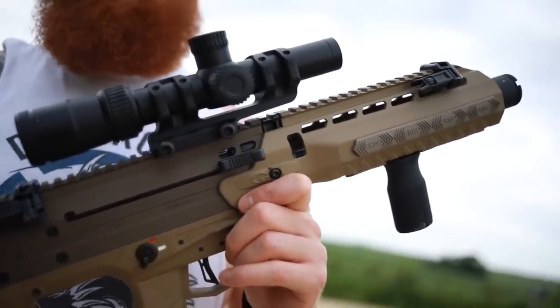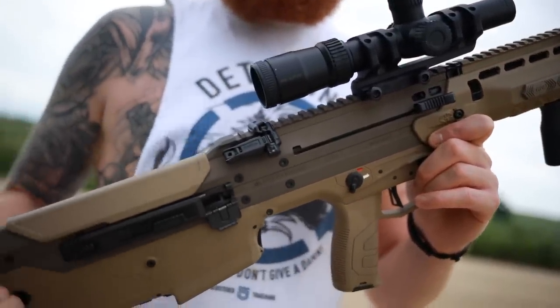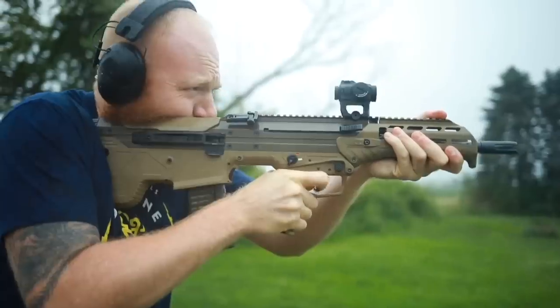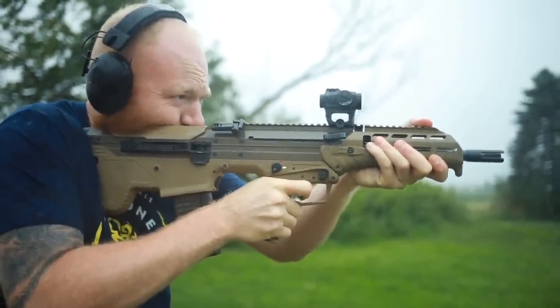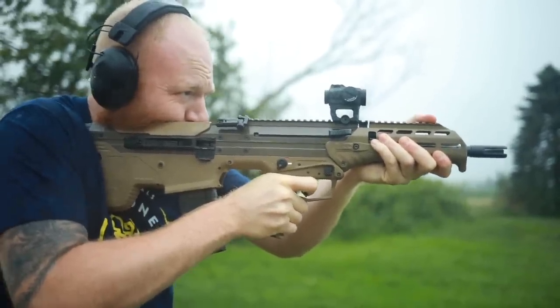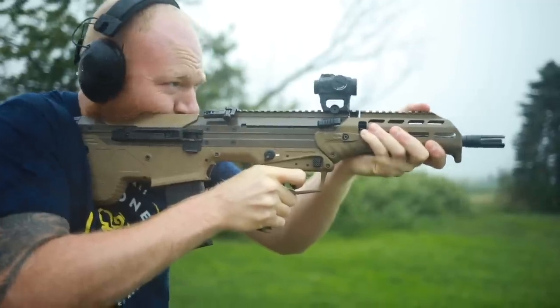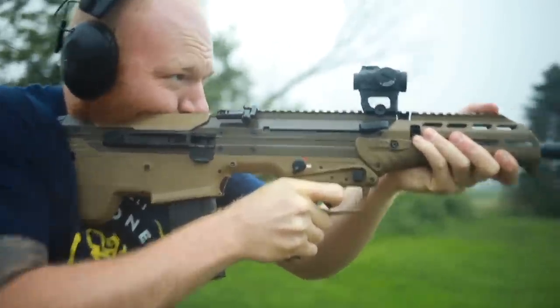That makes it actually a little bit shorter than my MK18 while having a six-inch longer barrel. If you're going to run something like 5.56, which is very velocity dependent, that's where the bullpup really shines — you still have that velocity and range, but in CQB distances your barrel isn't getting caught up on doors, seat belts, and all kinds of stuff when moving in and out of structures and through vehicles.